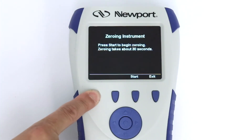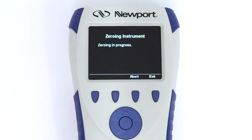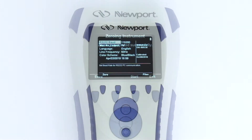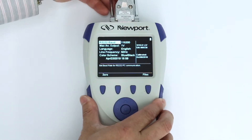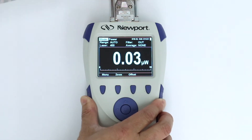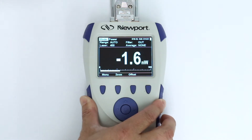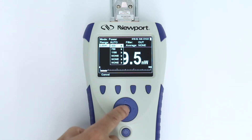Newport recommends zeroing the instrument periodically, every month or so, to zero out electrical biases that sometimes build up. When a detector is connected after initialization, the 1919-R automatically restarts as it reads the sensor's calibration and related data stored in the sensor's EPROM. Now the basic parameters of measurement can be set according to the specific type of sensor.